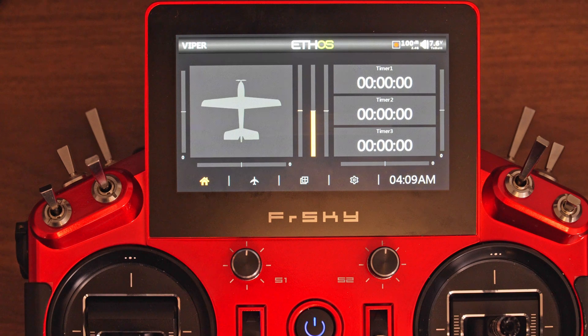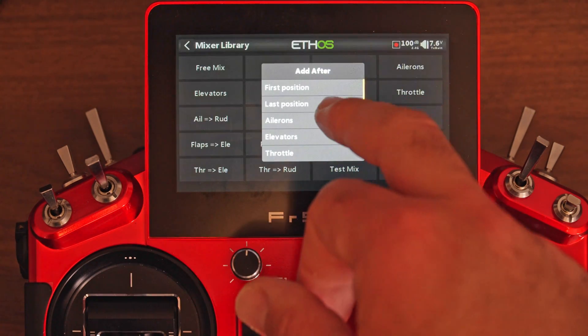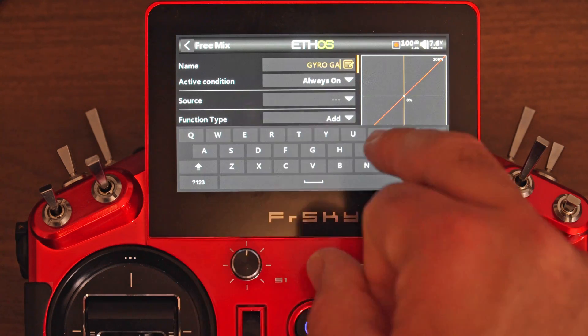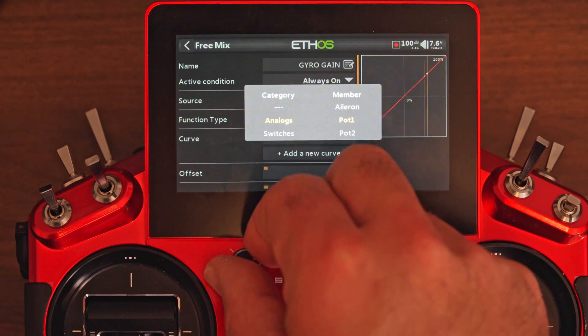In terms of programming, I like to start by setting up the two inputs we're going to need to control the gyro. I'm going to set this S1 pod to control the gain of our gyro. To do that, I'm going to go to Model, Mixer, and create a new free mix. I'm going to put it at the end and call this gyroGain. Source is going to be S1.